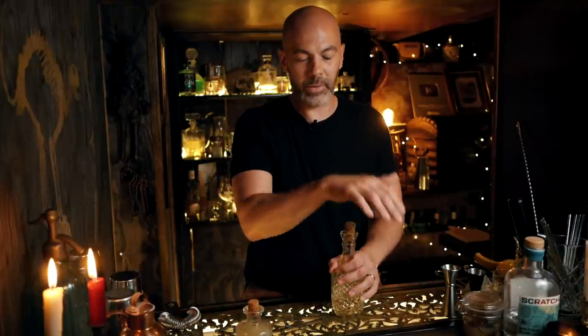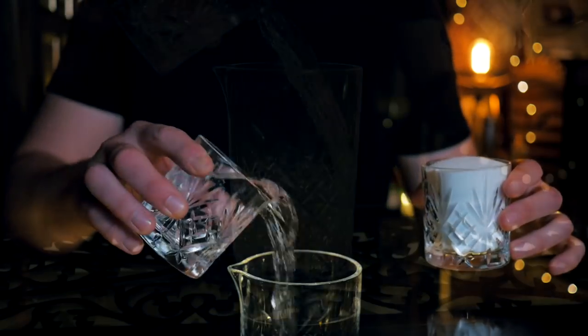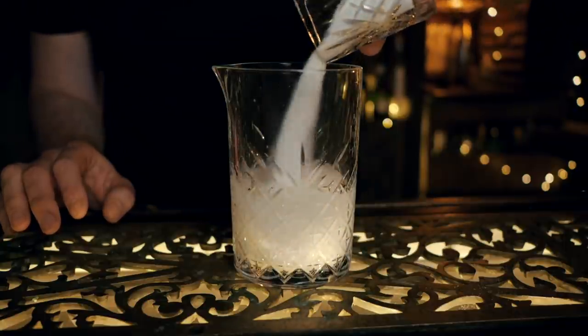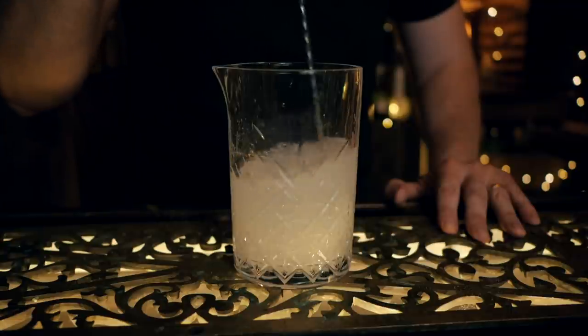Water is denser than sugar, so if you measure by weight you'll end up with a higher volume of sugar and a sweeter syrup, which we don't want. We also use cold filtered water and stir it down rather than simmering on the pan, because you don't get any inconsistencies from evaporation, it lasts longer, gives it a longer shelf life, and makes for a cleaner, more consistent product. Take two vessels of exactly the same size, fill one with cold filtered water, one with caster sugar, pour them into a larger container, and stir until you get a clear liquid.